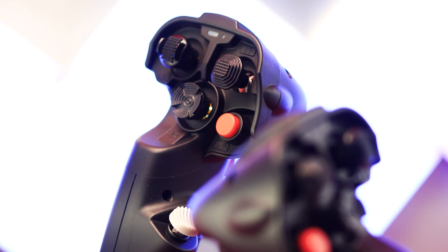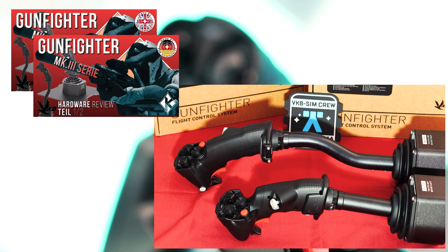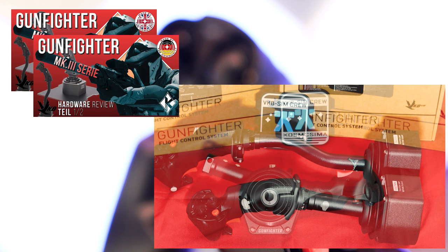We also update the firmware and perform a calibration before configuring the axes and buttons in the game. And after we have presented you with extensive tips on joysticks, bug fixes, additional tools and more in various guides, we refer you to the appropriate guides at the appropriate places.